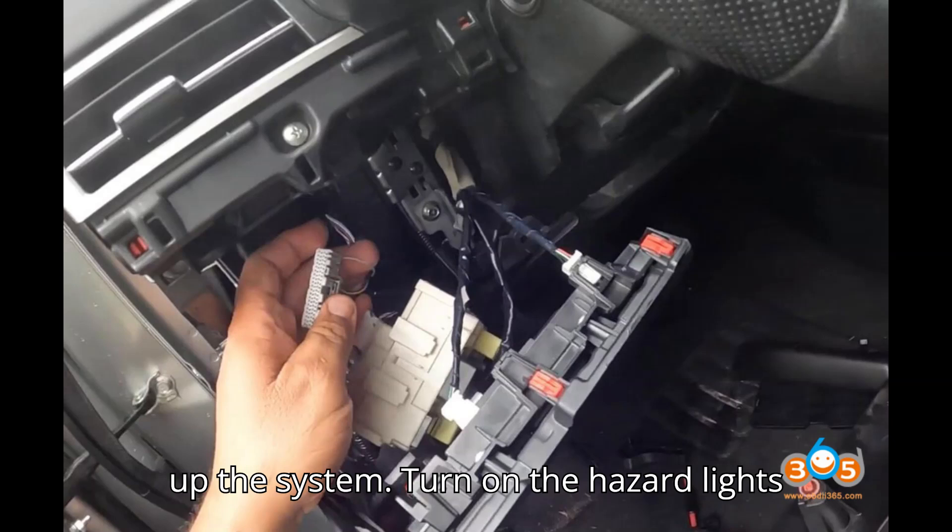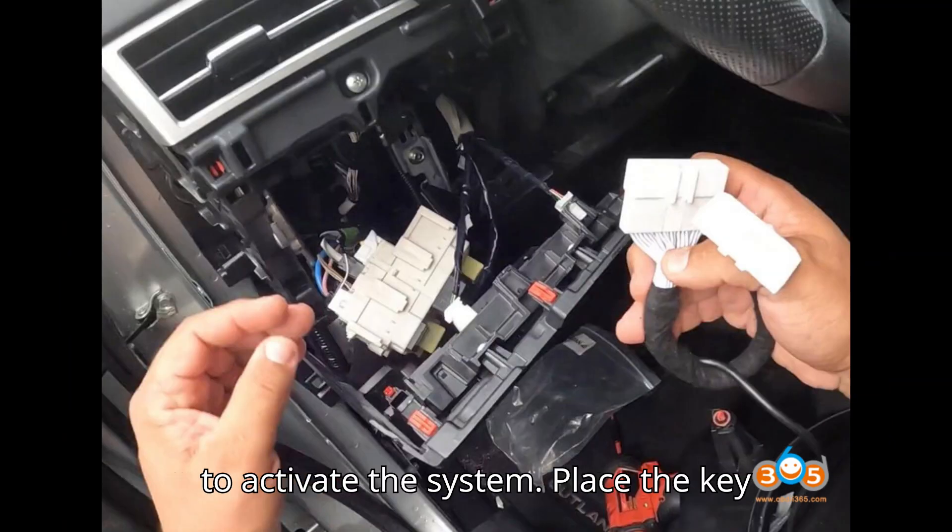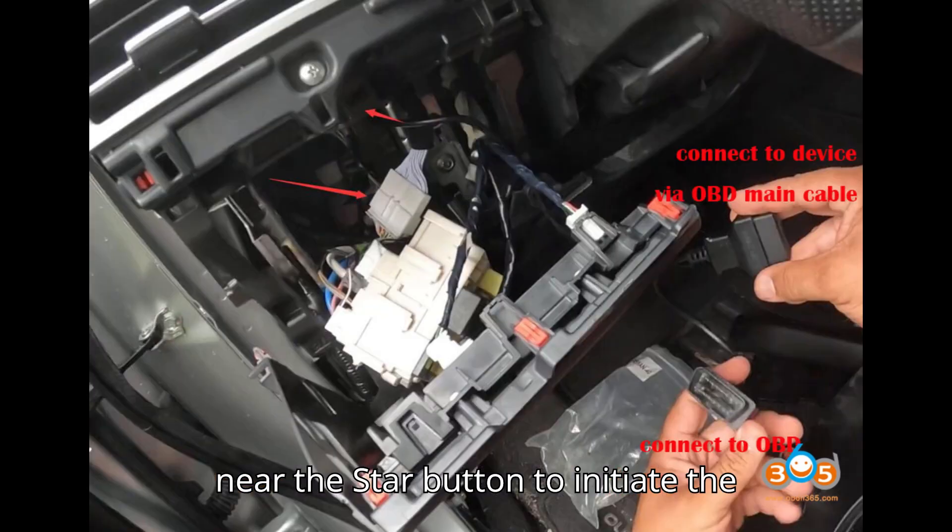Step 4: Wake up the system. Turn on the hazard lights to activate the system, then place the key near the star button to initiate the system.